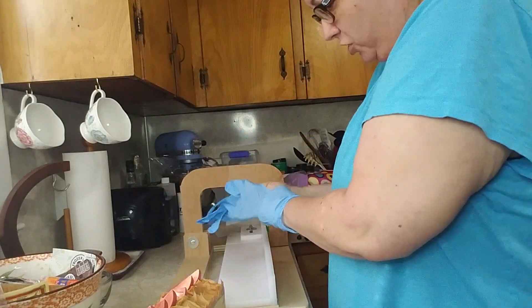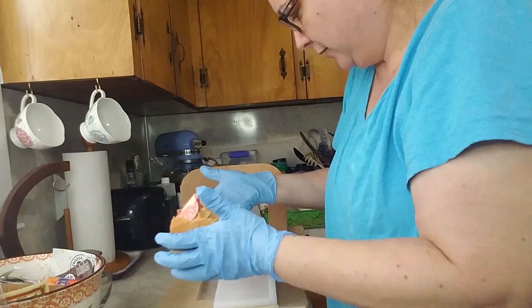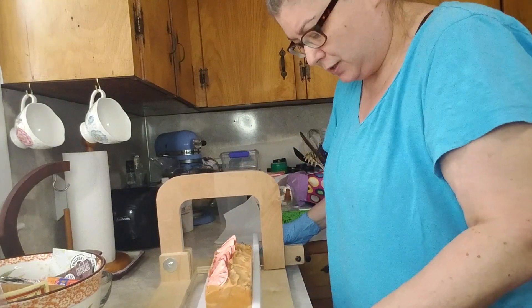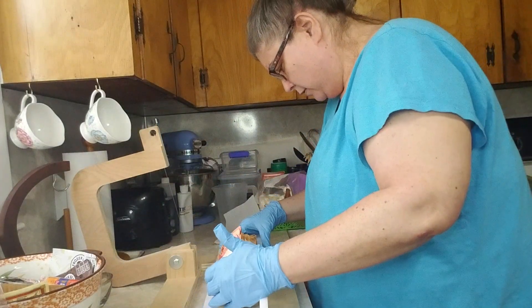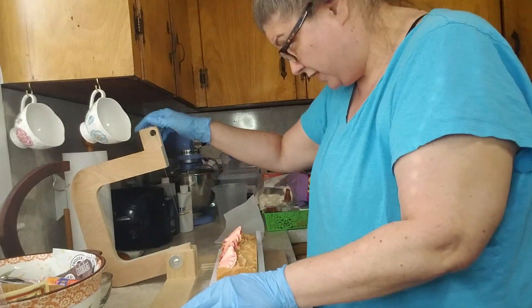I should already have them on, but we're going to cut this baby today and see what she looks like on the inside, because she moved really fast on me yesterday. I got this wire cutter on Amazon for a little under a hundred dollars, I think.